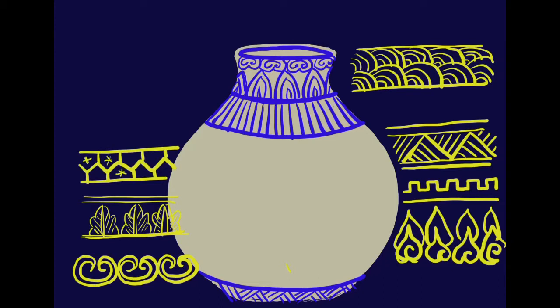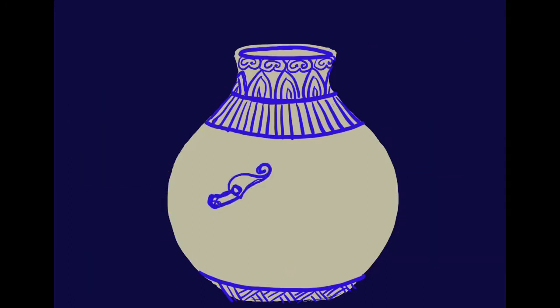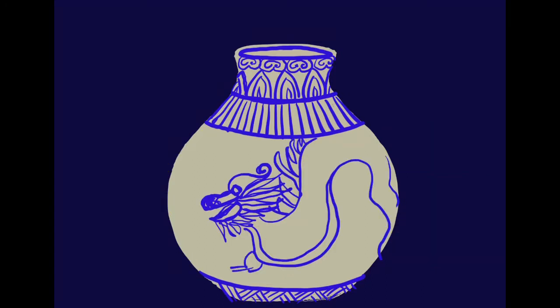They look complicated, but if you just do it one line at a time — like this star one — they go pretty quickly. And then we get into our main ideas. We already saw floral. You might decide that you want to have one of yours be inspired by dragons.